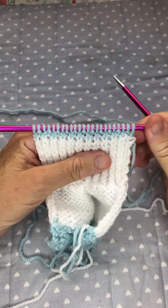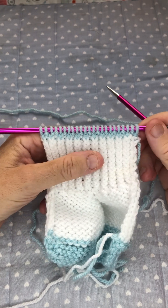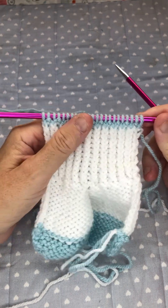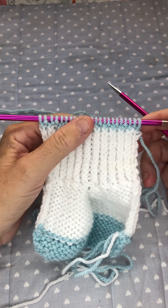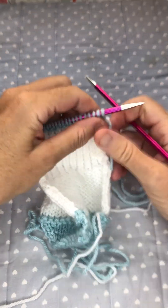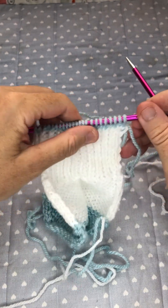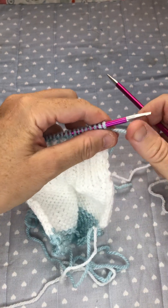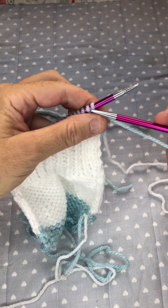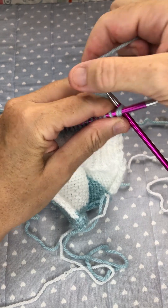Following on from Alison's live the other day and Lynn's tip for the stretchy cast off, I thought I'd just do it on a pair of booties. I really like it on the booties — it gives a little bit of extra stretch but not making it too loose, so it's perfect for these. It'd also be perfect for a collar where you fold it over, just to give a little bit of extra stretch.